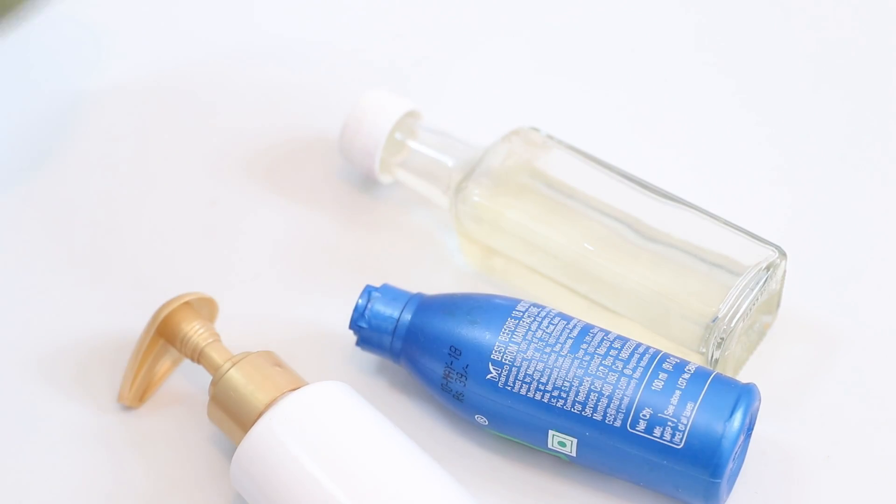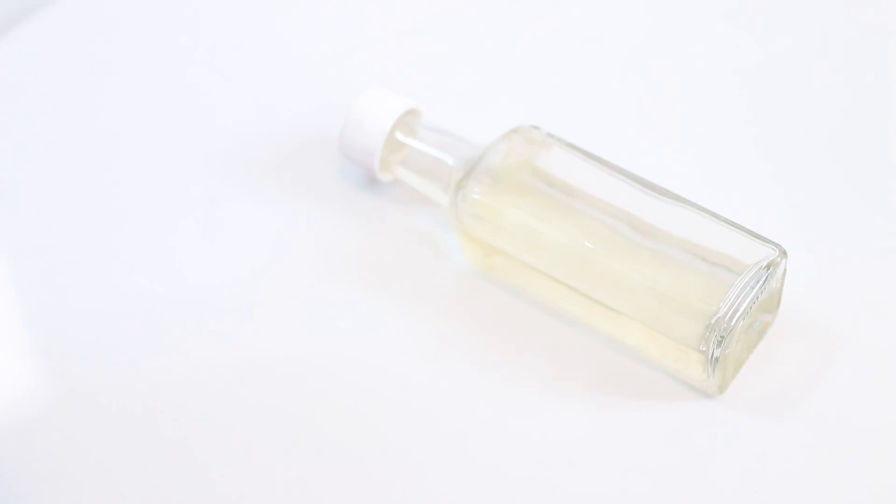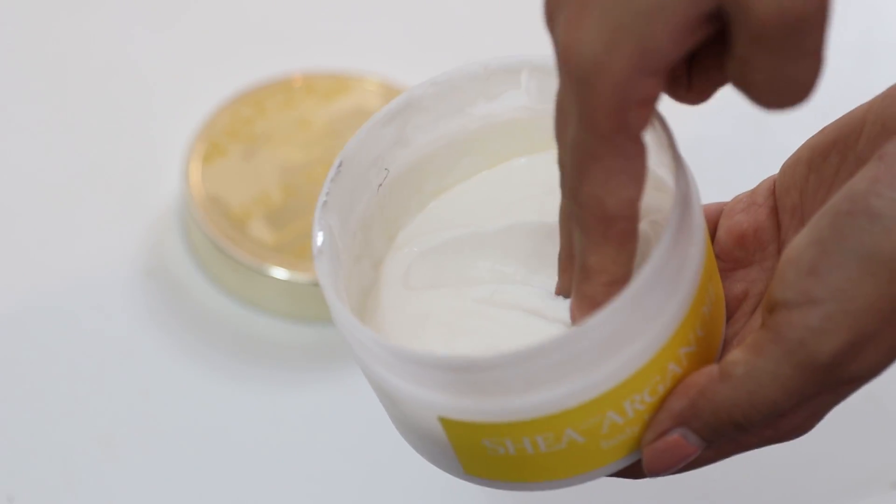Moisturize your skin using any product which is non-comedogenic, which includes not using coconut oil. Now usually I love using coconut oil and I think it's a great moisturizer, but when you have open pores it can actually clog the pores further. So use a gentle body butter or any product that works for you to keep your skin moisturized.